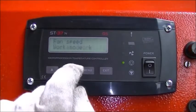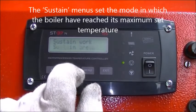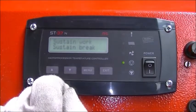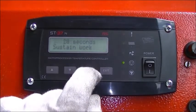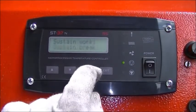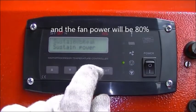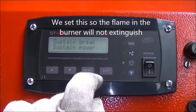If parallel pumps is selected, both pumps work. The sustain menus set the mode in which the boiler has reached its maximum set temperature. In that case the auger will work for 20 seconds on every 30 minutes, and the fan power will be 80%. We set this so the flame in the burner will not extinguish.